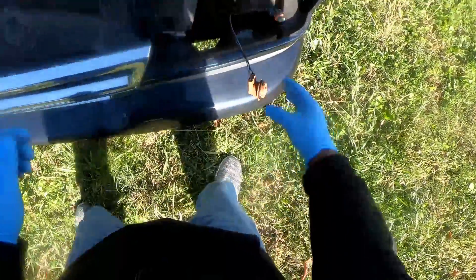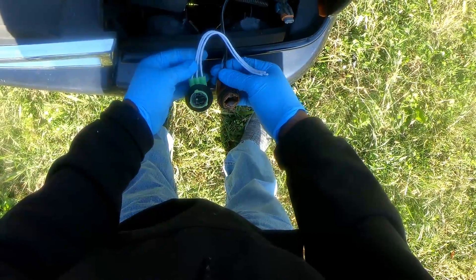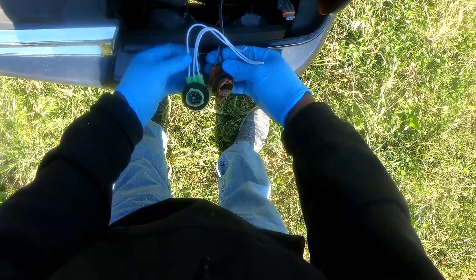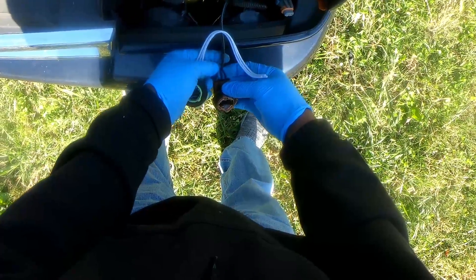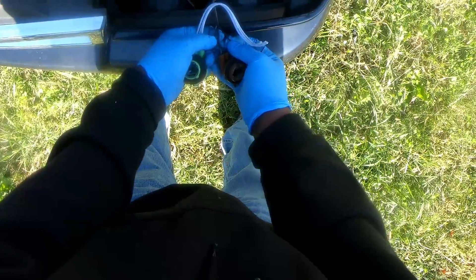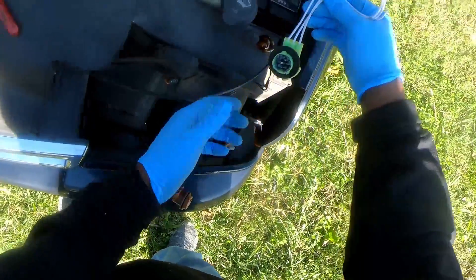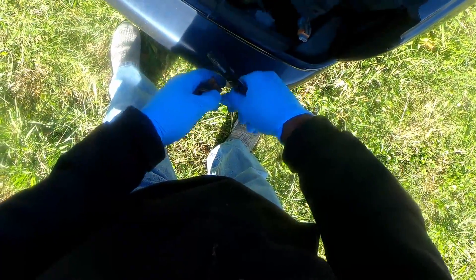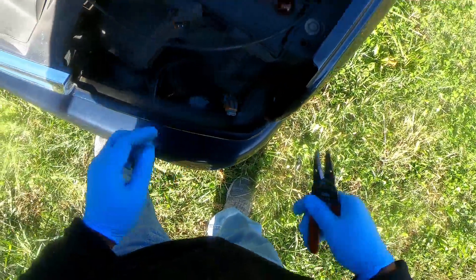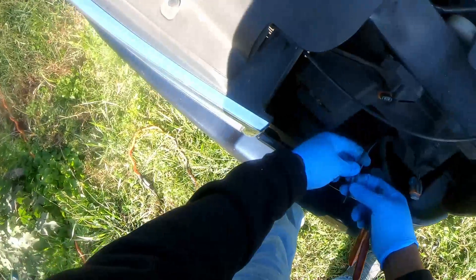It comes with some butt connectors, maybe they are heat shrink type, we shall see. Basically what I'm gonna do is tie each wire back into its corresponding spot, because these wires right here are all white and we got a blue, brown, and black. So I'm just gonna splice them back together in the same spot they came out of. While I got my soldering iron heating up, I'm going to go ahead and strip my wires back.